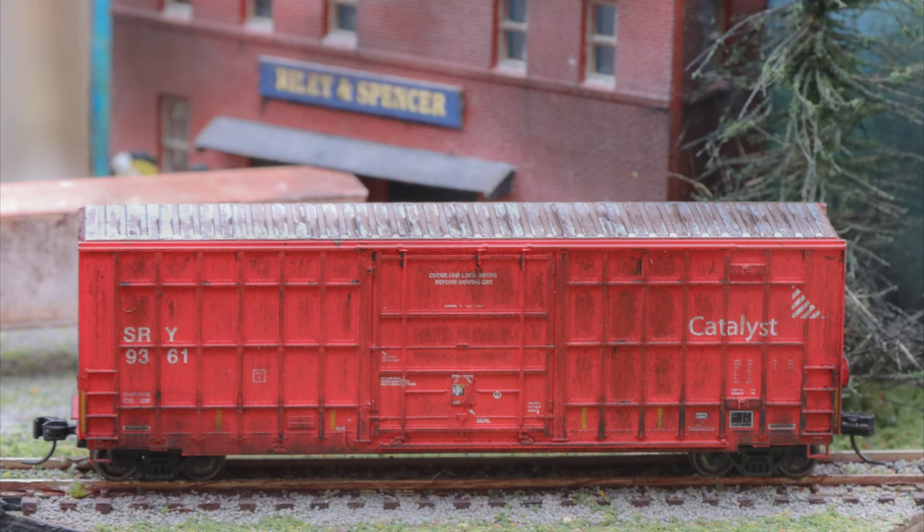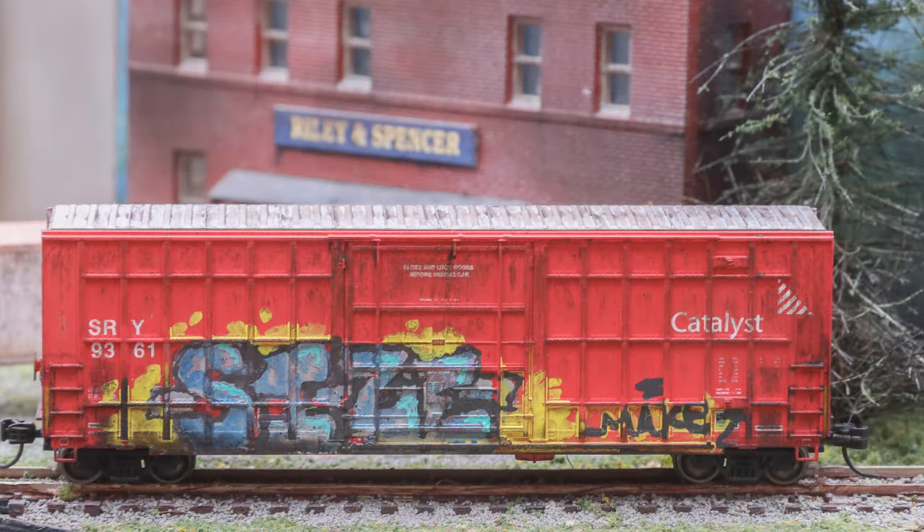I'm quite happy with how this turned out. The car was really bright when I first started, and with the graffiti you can really see it makes a difference and looks like reality. I'm going to dive a little deeper in the next video about the graffiti on this car, and in the future I'll go deeper into more detailing, weathering, and graffiti techniques — so you'll want to stay tuned. Be sure to subscribe if you haven't already, click that bell so you're notified every time I post a new video, and we'll see you in the next one.